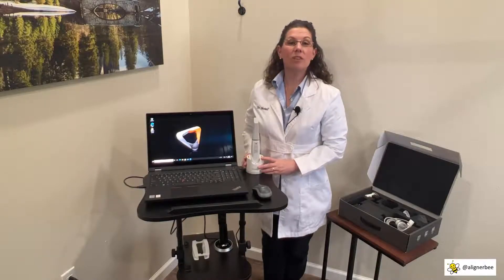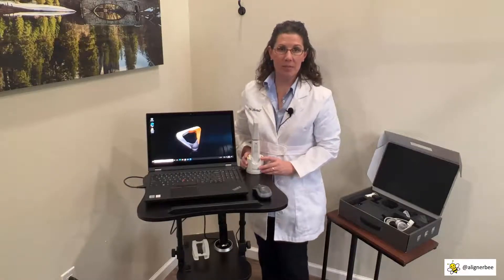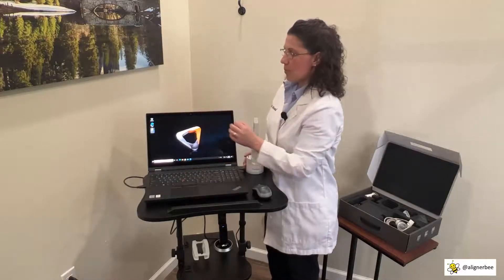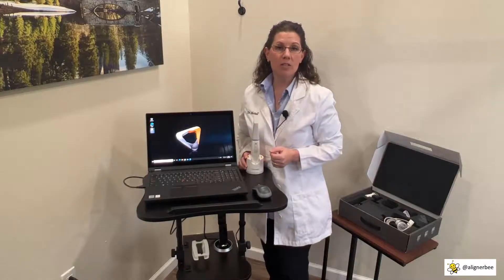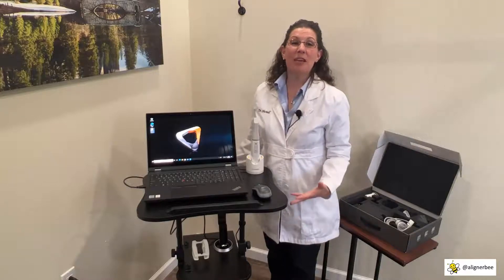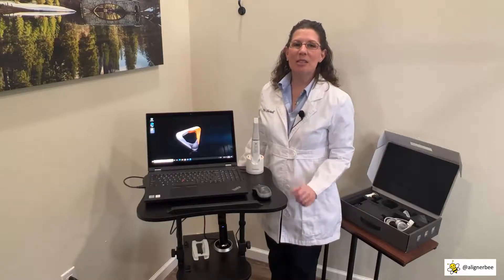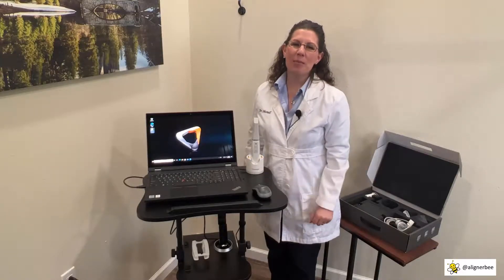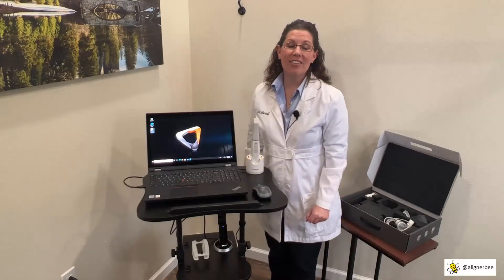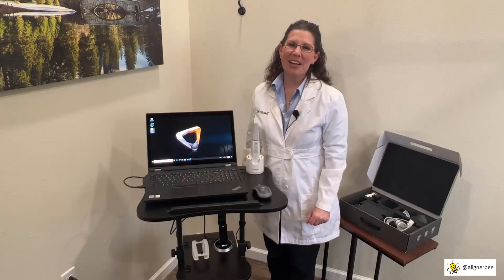One really neat feature I'd like to point out is that this laptop has a touch screen. This will help when we're ready to open our software quickly and easily in front of our patients, or when we want to manipulate the models on the screen in front of them. That concludes the assembly of our new CareStream 3800 intraoral scanner. I'm so excited to begin using this with my patients in combination with my Model Plus software for clear aligners. For more tips and tricks on clear aligners and digital dentistry, please follow me on Facebook and Instagram at AlignerBee. I'll see you next time.